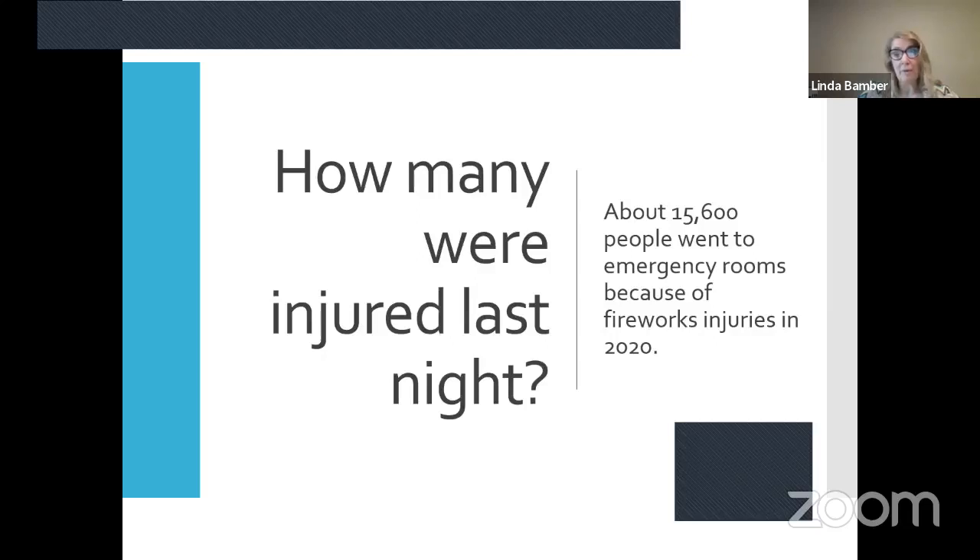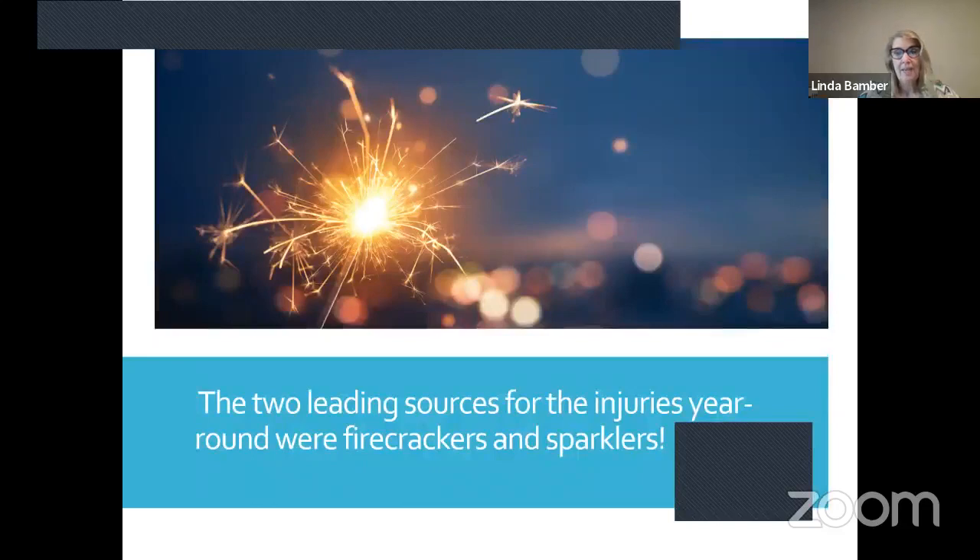Obviously there were thousands of people injured from fireworks. The two leading sources of injuries are firecrackers and sparklers. Younger children — 14 and under — have been using firecrackers a lot and tend to get injured. I also saw that 20-year-olds were getting injured more, maybe buying more fireworks because they were bored and wanted to relieve pressure after being cooped up. That's another reason why the sale of firecrackers has just skyrocketed.